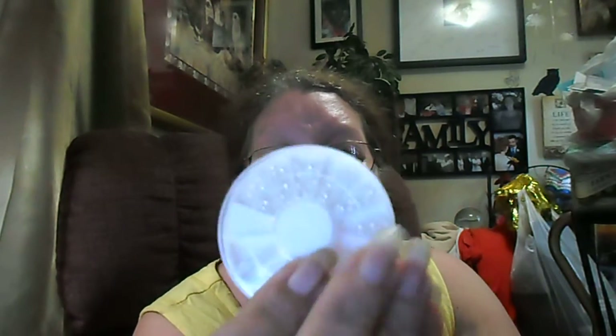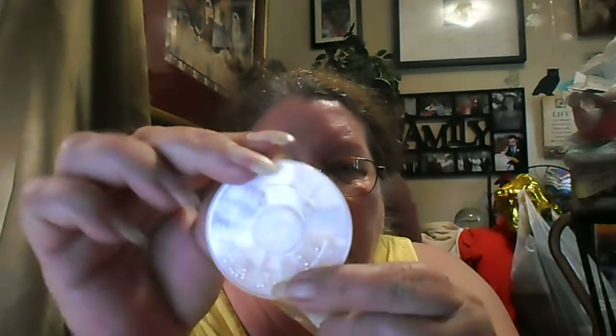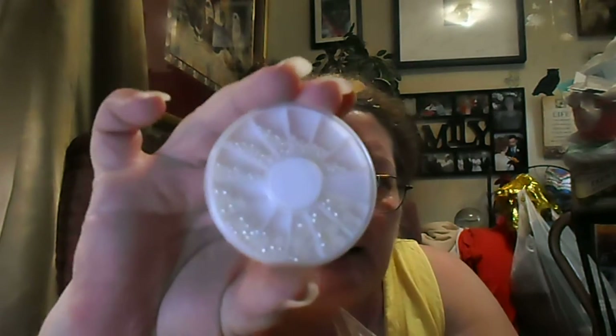I got one of these nail art discs, and it's all white pearls of different sizes. This was $0.99.